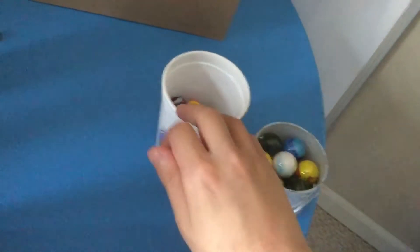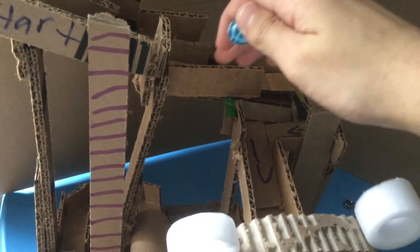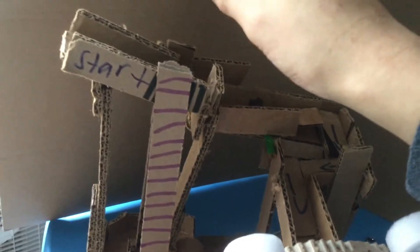It goes through these stairs, then goes in the carriage, and then goes through that tube to the end. So let's see if we can get this marble — this is one of the marbles I have. I use these marbles for my marble races, and it can go down.